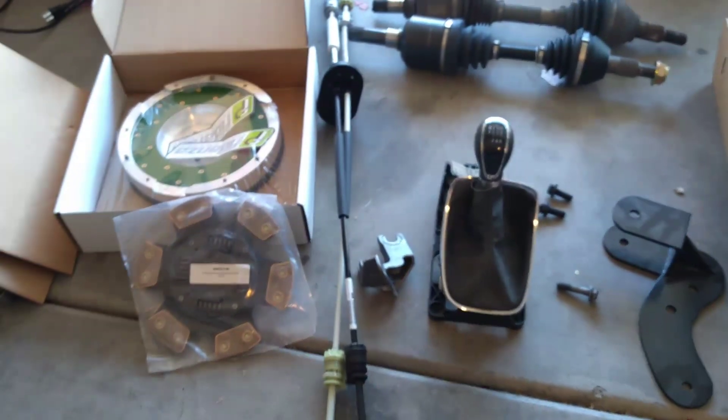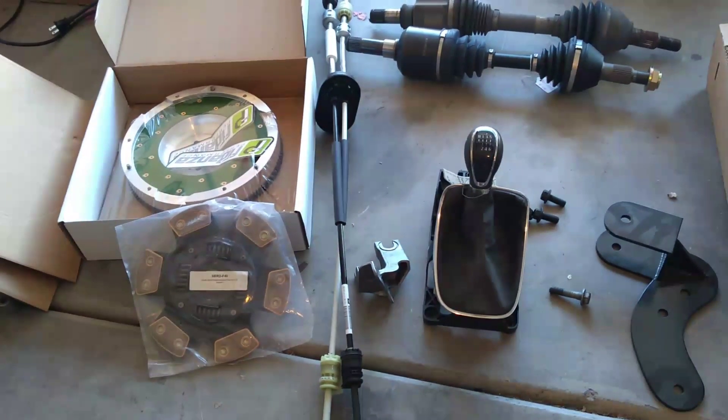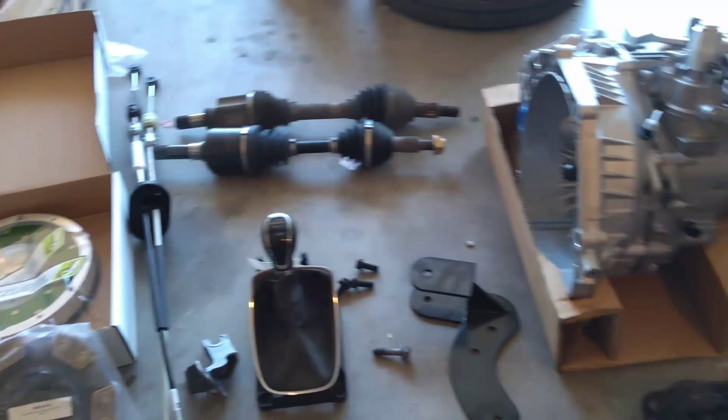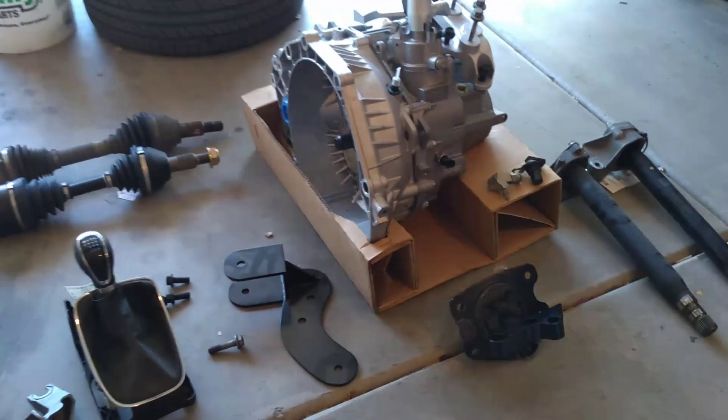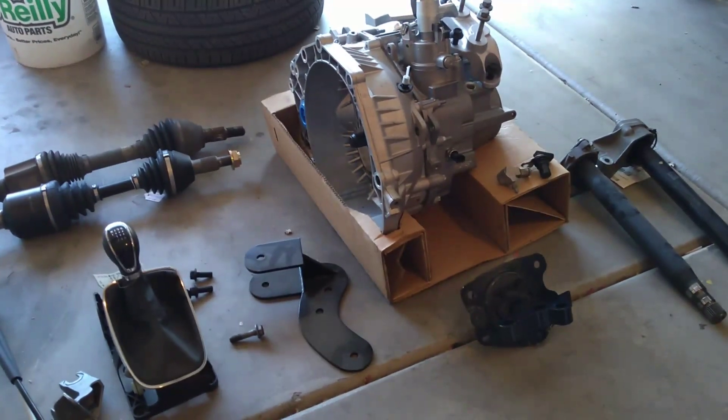Anything making around 400 horsepower, these clutches will slip and you'll have problems, so you might as well just get the heavy duty clutch. We'll go over a few other things before we install this, but that's pretty much it for the parts list.